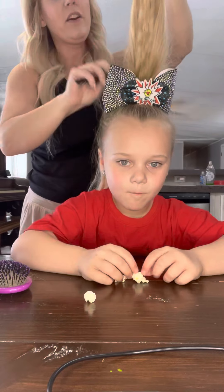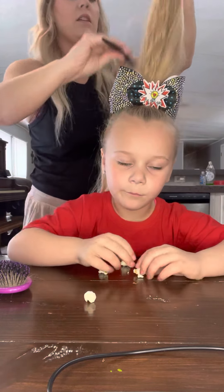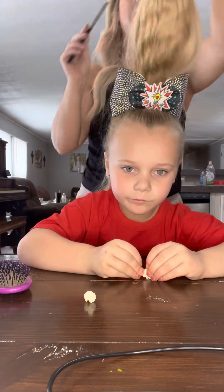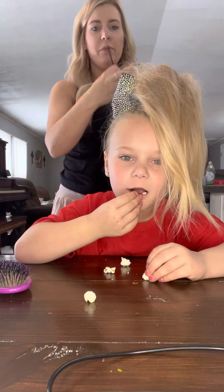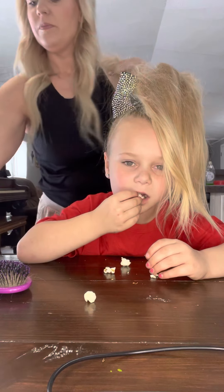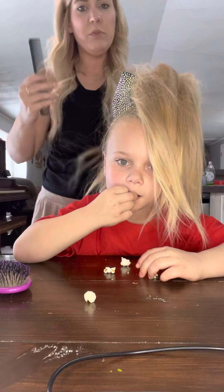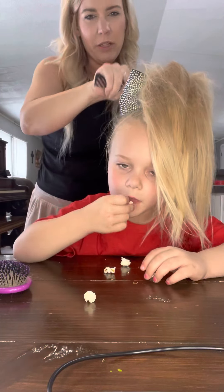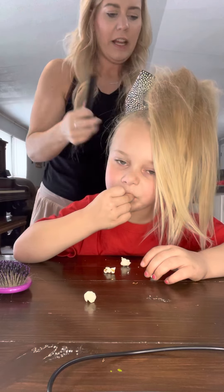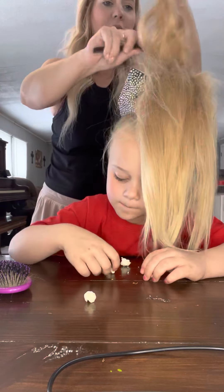So I'm just teasing this, just backcombing it — this top layer, the underneath — and I'm going to lay that down, and then do this bottom layer too. Sprinkle some powder on it. The only thing I do want to say is that when you tease, when you're done teasing, you want to smooth it out because we don't want a bunch of ratty hair. I know we have to rat it up to get volume, but then I want to smooth it out when I'm done.